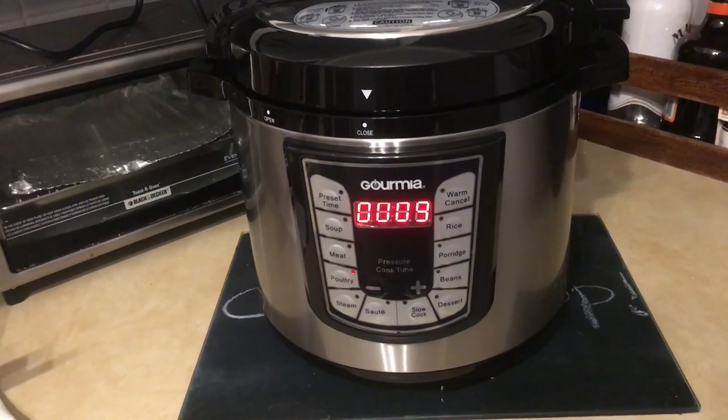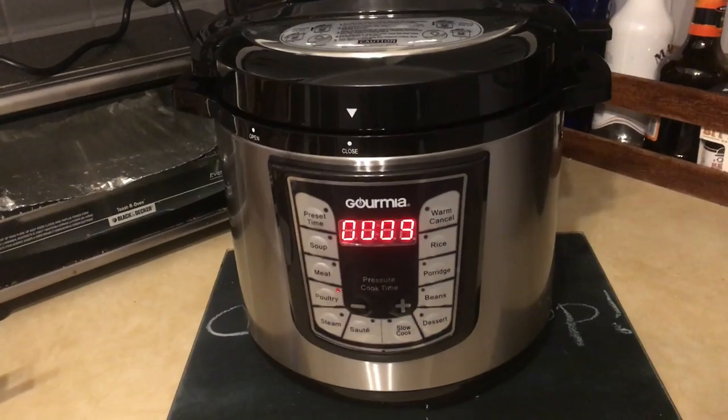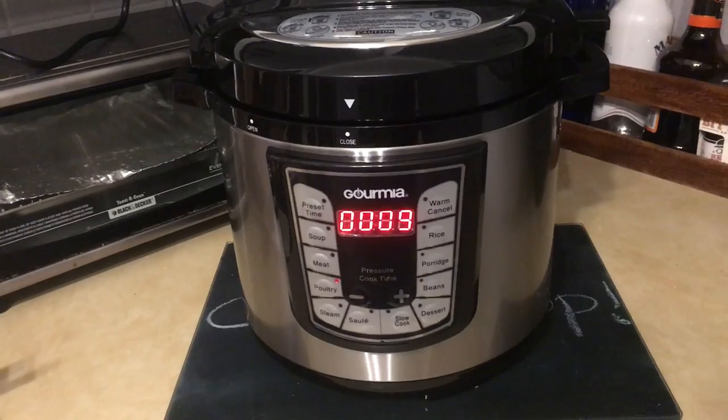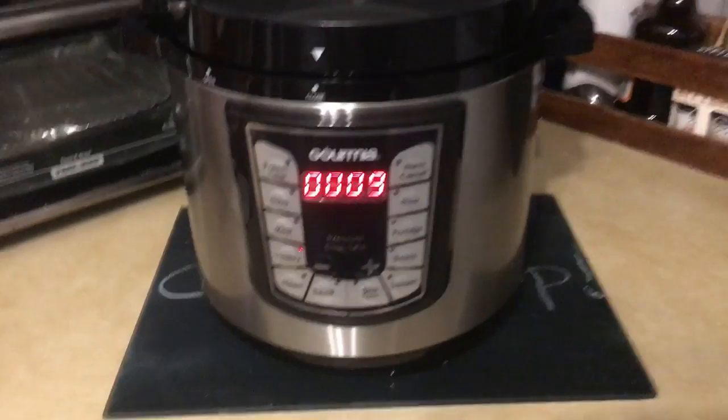I guess it's supposed to dilute it a bit. I also added some cumin powder and some chili powder, and that's it. We'll see how this comes out — it's cooking now.